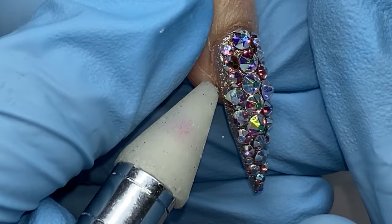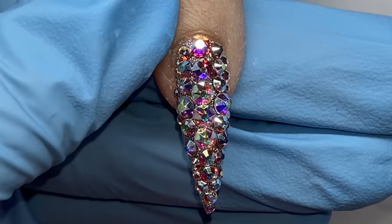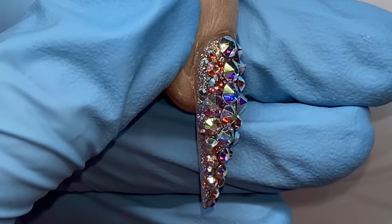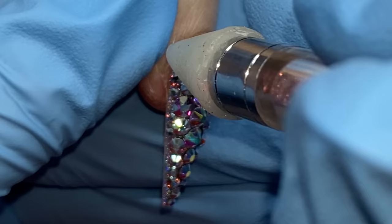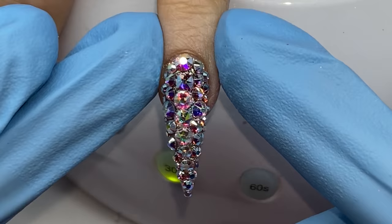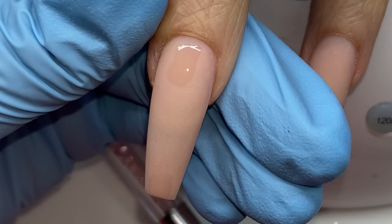We want it to look full but not bulky, so you need to strategize which crystals go where. Smaller crystals have a lower point so they don't bulk it out as much. If I tried to fill the edge with a big size 12, it would just stick out the side and bulk the nail up. So as you're moving around the perimeter, use smaller stones. This is our final bling - and if you notice, the very literal edge has no crystals on it, yet we still kept this looking like a beautiful sharp stiletto.